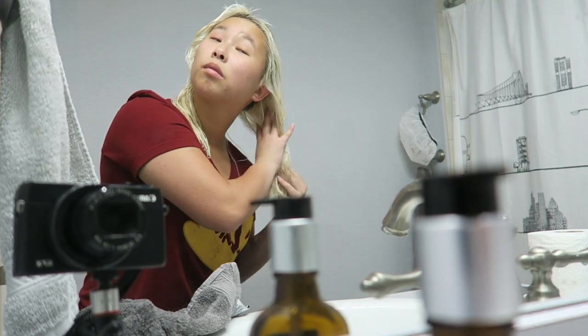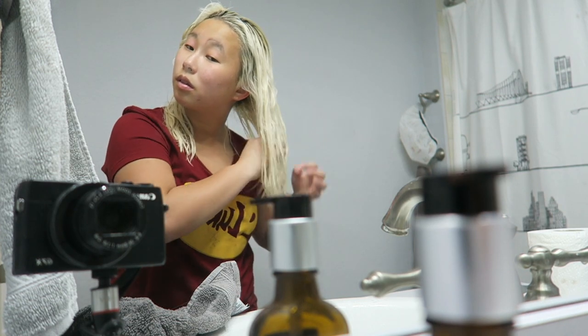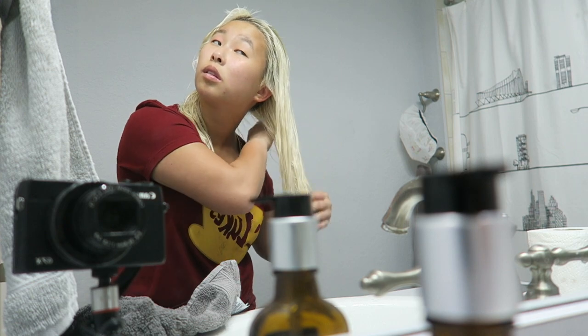I will leave a link to this down below so if you want to get your hands on some, it's just amazing. Basically this product is a leave-in treatment — you don't rinse it out. You apply it when your hair is damp or wet. My hair is dampish when I get out of the shower because I dry it a bit first.